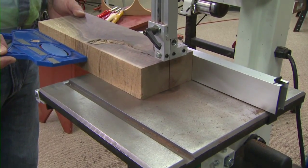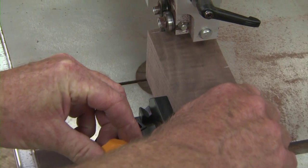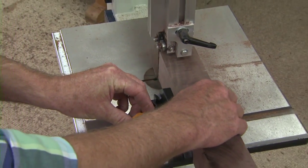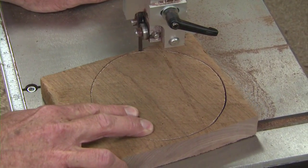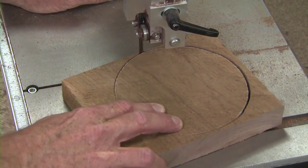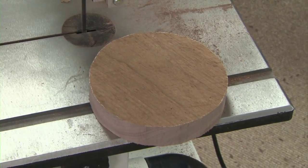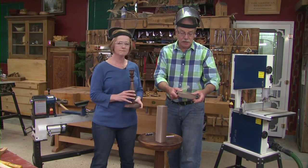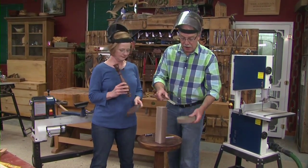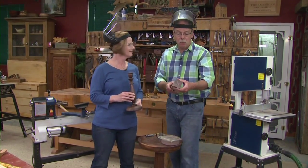Using a miter gauge, cut it to a 12-inch finished length. The other piece of the candlestick is the base — we have to cut a five-and-a-half-inch diameter circle out of a piece of wood that's one and an eighth inches thick. Once that's cut out we can get to this point right here.